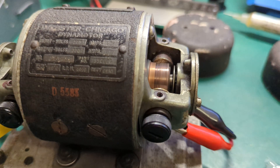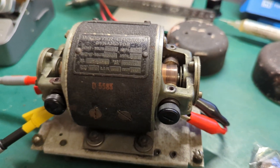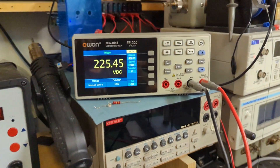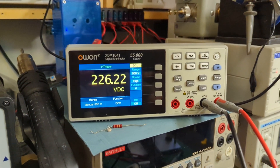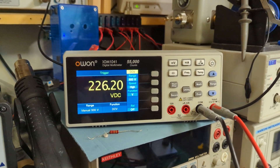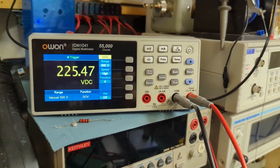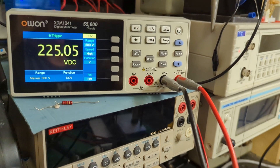Satisfyingly noisy! The unit's running quite nicely now. I'm measuring the output and you can see the output is 225 volts — easily enough output power to run the BC348 receiver when I do it.